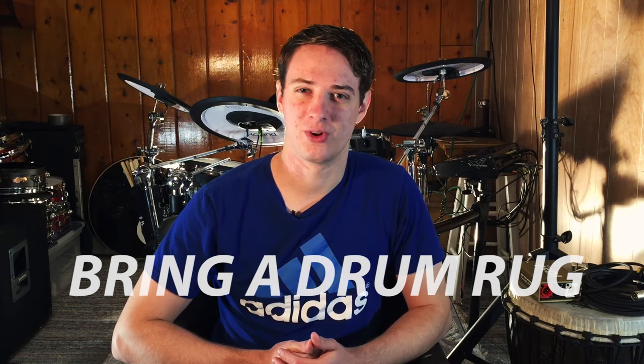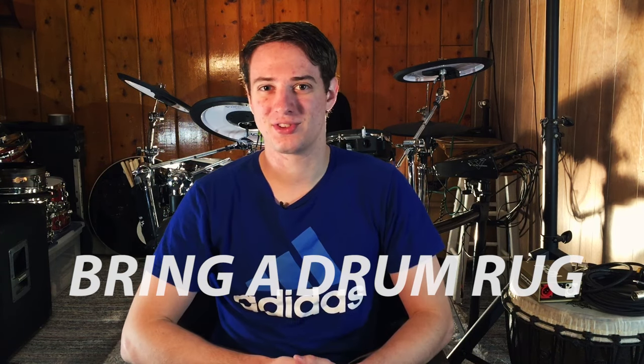The first one — and this applies to both acoustic and electronic drums — I recommend that you always bring a drum rug. Very, very important. I remember one time I didn't bring a drum rug, and I ended up playing a gig at a gazebo. The gazebo floor was just covered in ultra smooth concrete, and I was sliding around so much that I had to pull different parts of the drum set back towards me multiple times throughout a song.